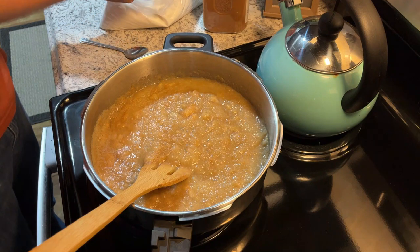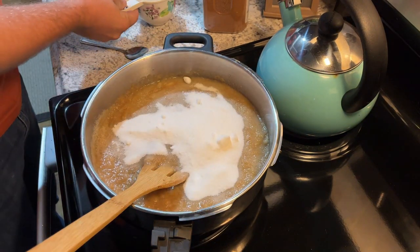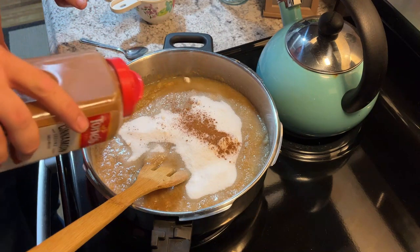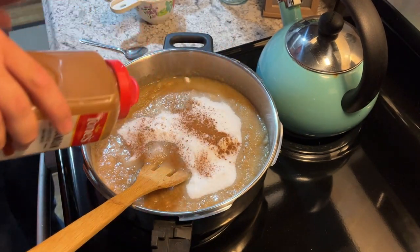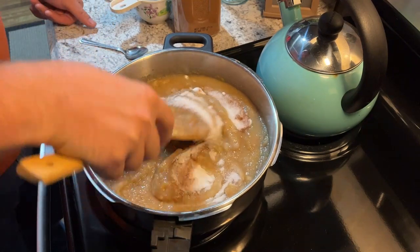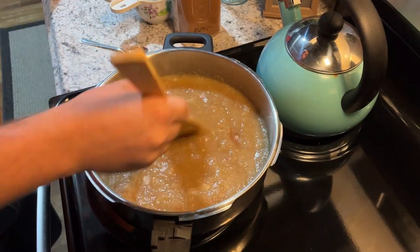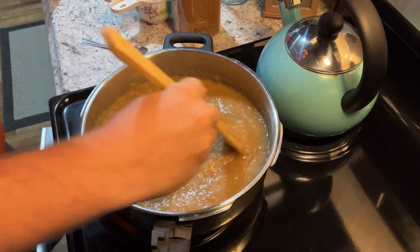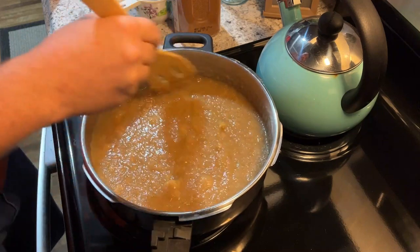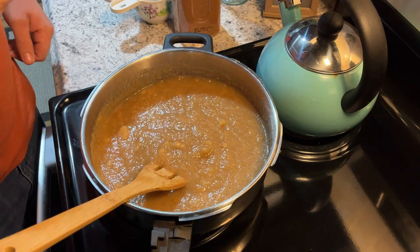We're going to add some sugar — I'm going to add a cup of sugar to this. Then I'm going to sprinkle a little cinnamon in it. I did add some applesauce into this so it would go farther. I want to have at least six pies, maybe eight — we're having a homecoming dinner at church, so you've got to have plenty of apple pie. We're going to work that in there, then get a nice clean spoon and give it a taste.